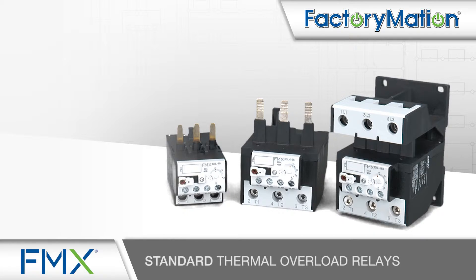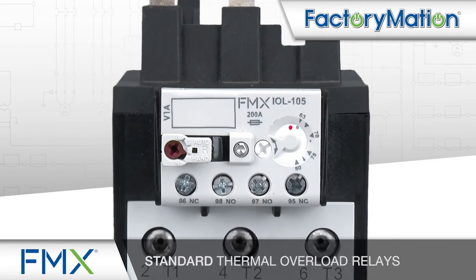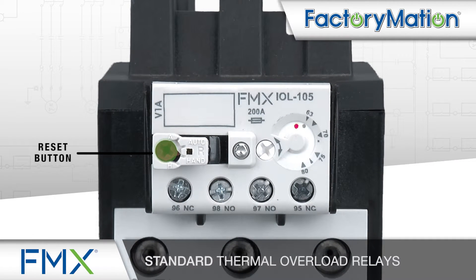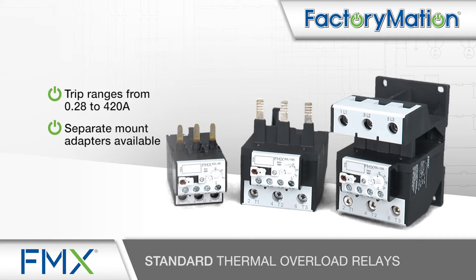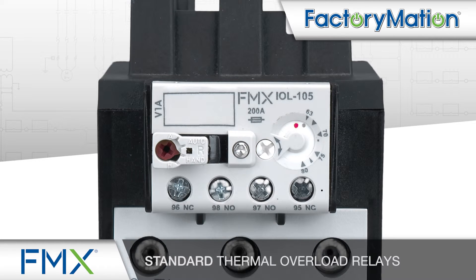FMX standard thermal overload relays provide trip ranges from 0.28 to 420 amp. A selectable reset button provides automatic or manual functionality. Separate mount adapters are available for simplified installation. FMX standard thermal overload relays also provide differential current and phase-loss protection and isolated auxiliary contacts.